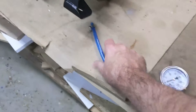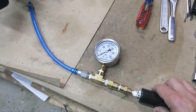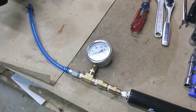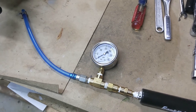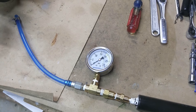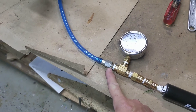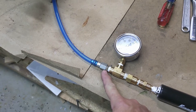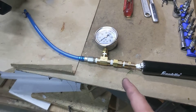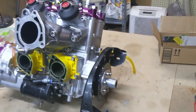So I clamped off the end, pumped it up to about four PSI, and dropped it in the sink underwater and actually noticed some bubbles coming up. After I saw that, I traced it right to a fitting where I didn't have Teflon tape between the fitting and the screw. So I added that, retested it, and this is good to go — no leaks on this part. So now we're going to make our block off plates.